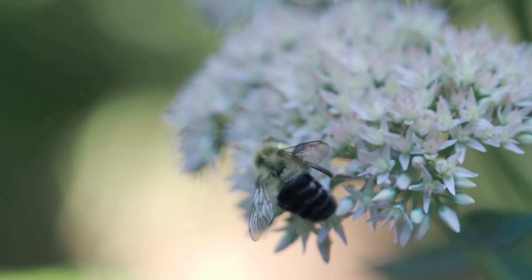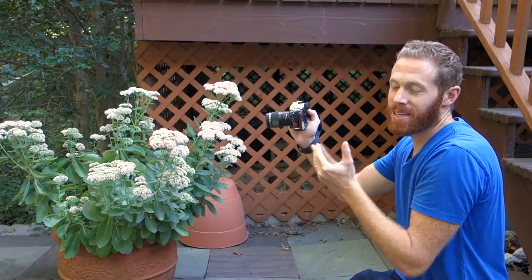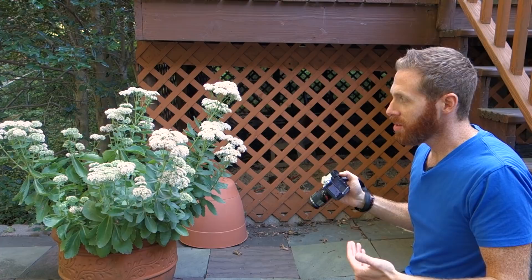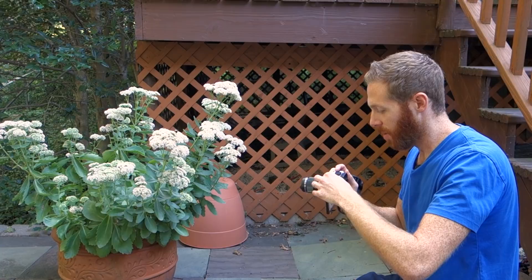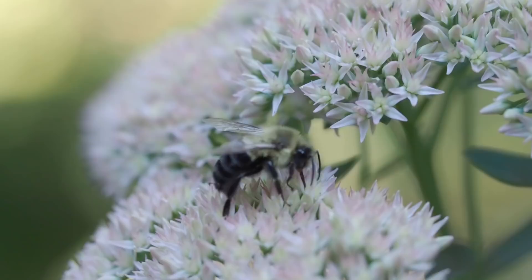The thing you're going to find with macro is that it's a constant balance between depth of field, shutter speed, and ISO. For a moving subject like this, I can't let my shutter speed dip too low because I want to freeze the action. I also need to keep my depth of field fairly high to get the whole bee in focus, and I want to keep my ISO as low as possible. I'm going to switch over to manual just because with macro, there are so many elements to balance that it helps to have full control over everything.